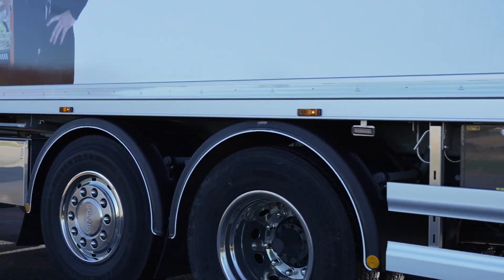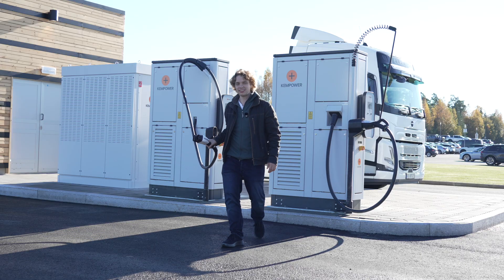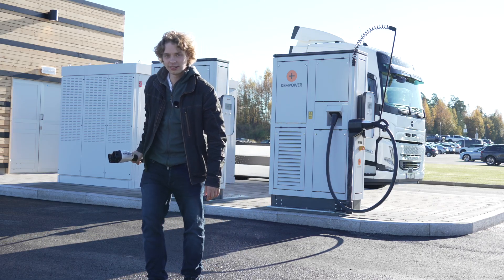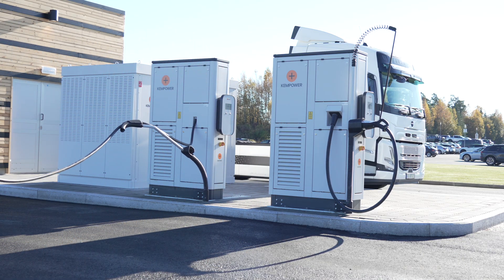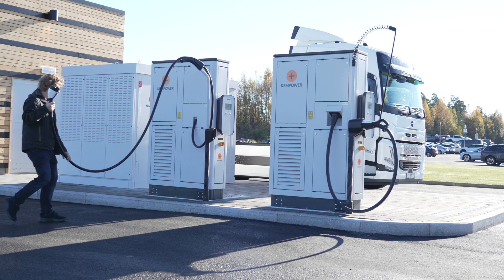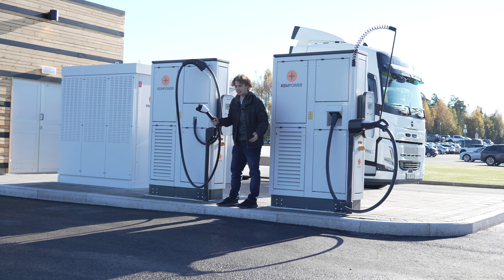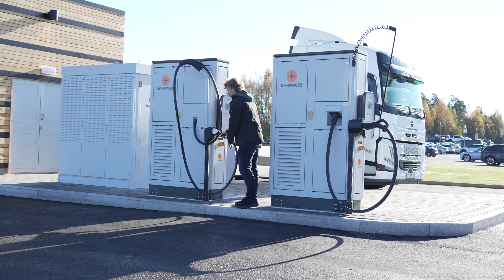Let's do some cable impressions. First off, the CCS2. Always great cable management with ChemPower — you can just go and place this wherever you want to place it. It doesn't matter how you park. So if you're bad at parking, it doesn't really matter. You can just have the cable exactly where you want it, which is awesome to see.